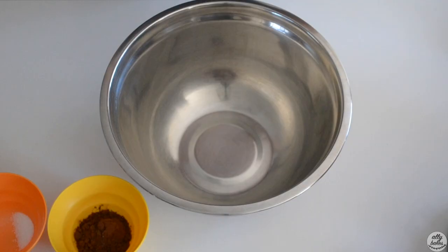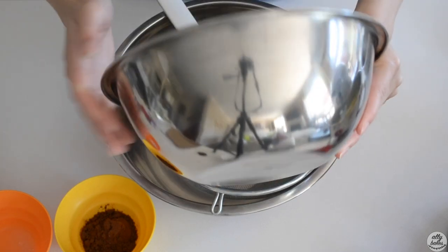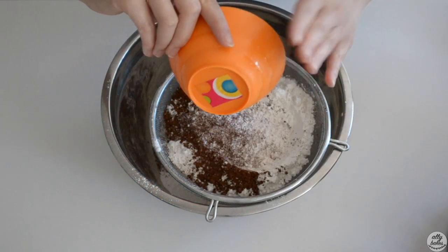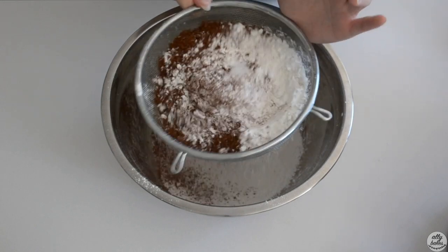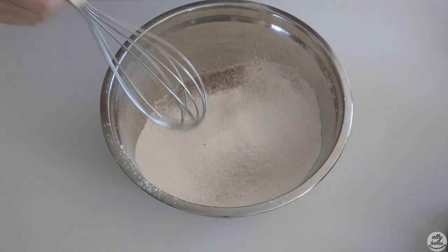Now we're going to combine all our dry ingredients and sift them. In goes our flour, our cornstarch, our cocoa powder, and our salt — we're just going to sift this and whisk it together.